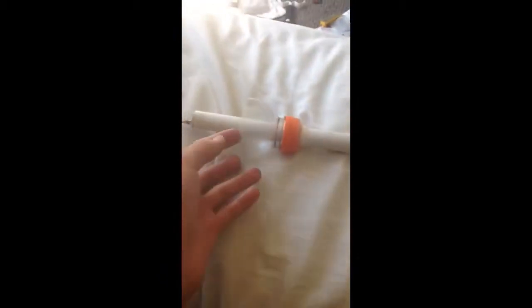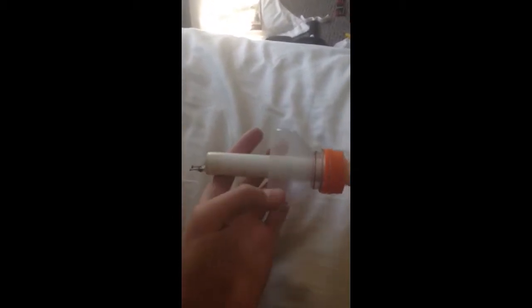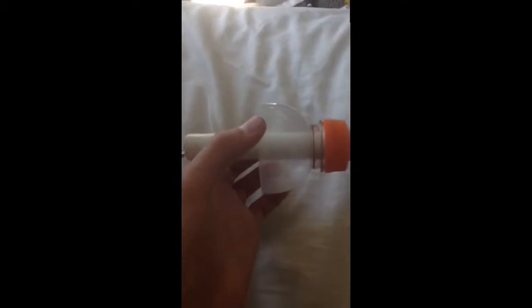The second thing: cones can be removed — just unscrewed. You can get a different Gatorade bottle and screw on a different cone. Like this one I cut notches into, so that way it can hold a rocket with fins for stability.